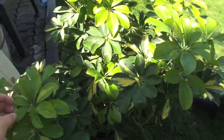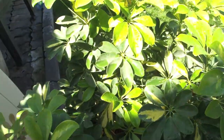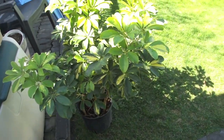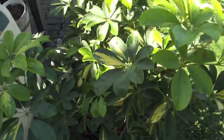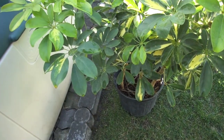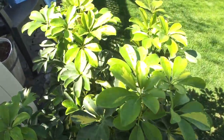So this is a Schlafera, or an umbrella plant. As you can see, it's sitting outside here. I was on my way home from the garden center yesterday and I found out that I had aphids. So how I treated that was I got the high power hose, sprayed it all down, and then got a spray bottle — just like a normal misting bottle — and put in some soap and water and sprayed it.